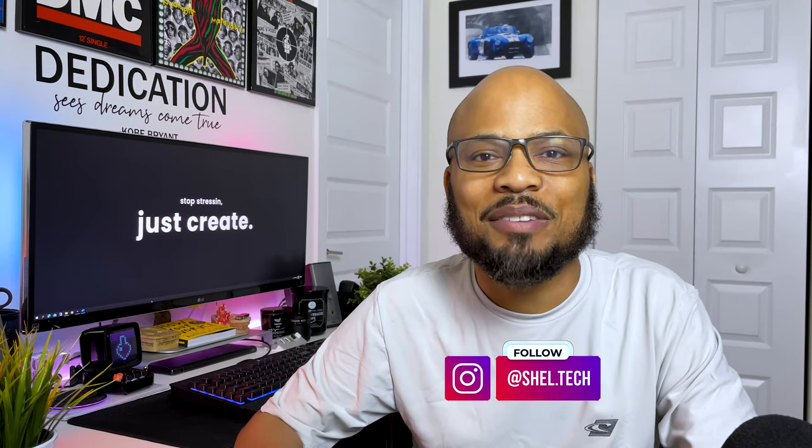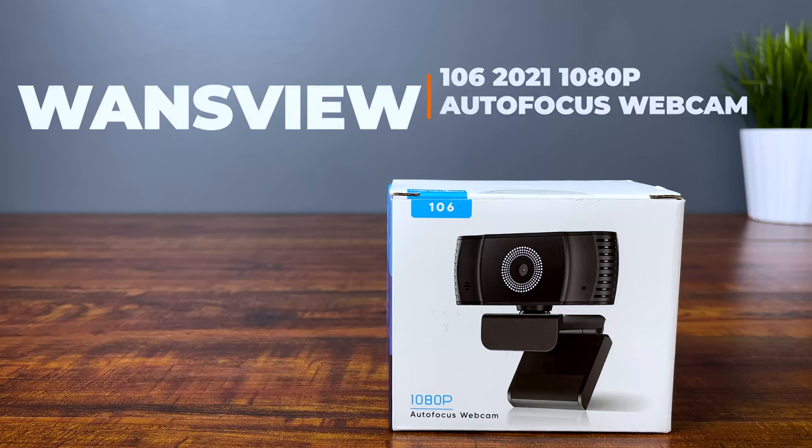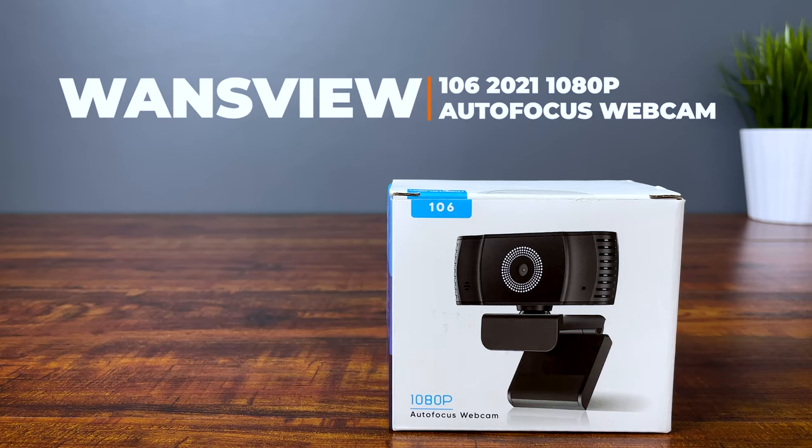Hey guys, welcome back for another Shelltech review. Today I got for you a brand new webcam — the 2021 WandsView Autofocus 1080p 30fps webcam.